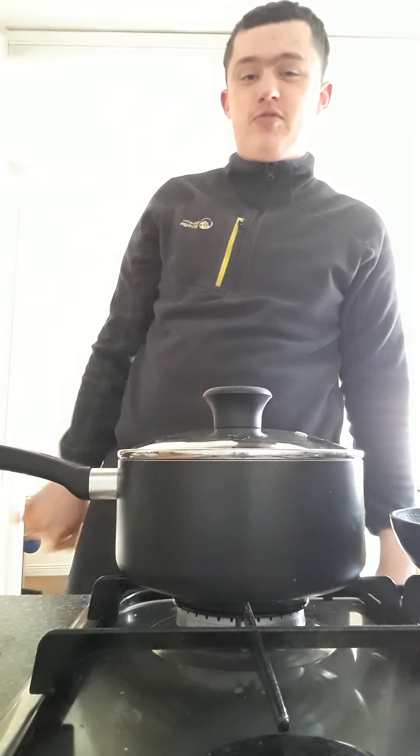Yo guys, welcome to Cooking with Michael. It's Massive Michael here. Today I'm going to show you how to make the lemon posset, because people have been requesting that.